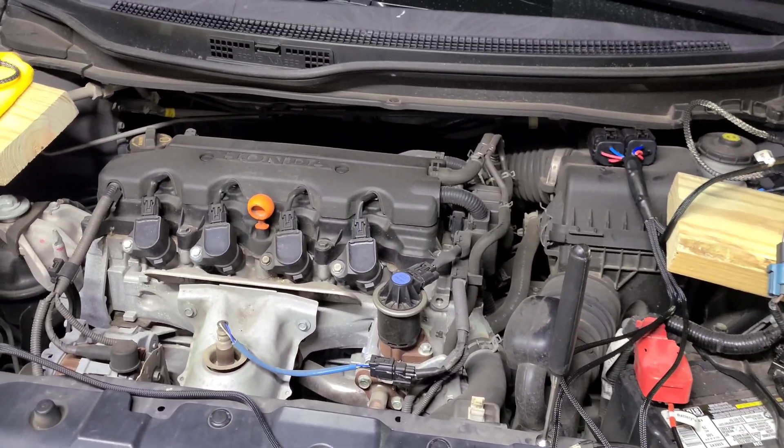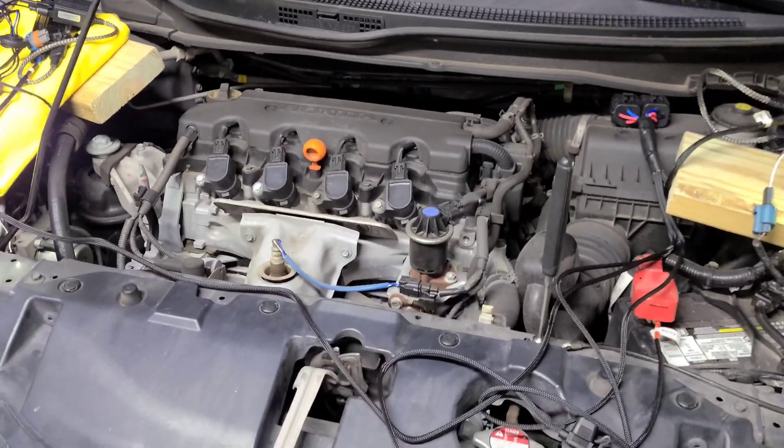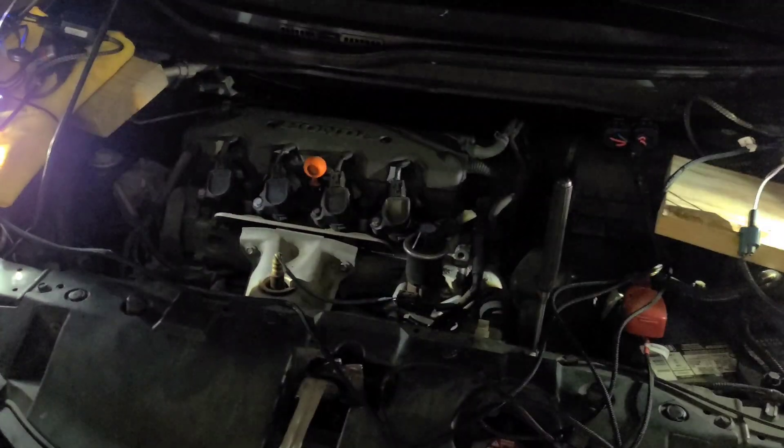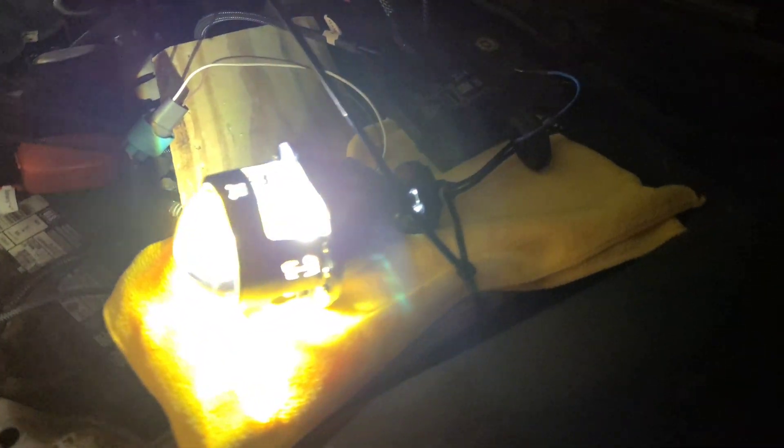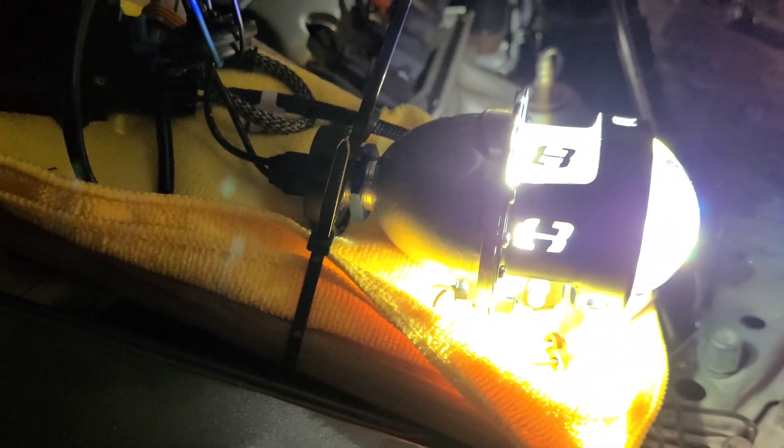I just wanted to get this done tonight. And this is the tested product. This is the Morimoto Mini H1 8.0 with the Xenon Depot re-based Genuine Philips capsule to an H1 base. And they look great, I gotta say. I'm thinking these may be brighter than my CRV. We'll give you a couple of beam patterns here.